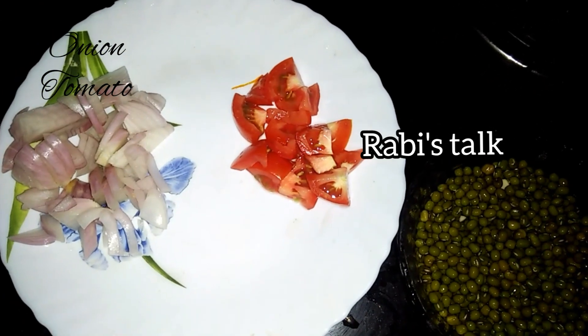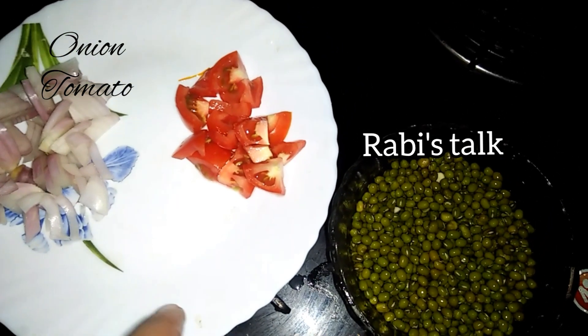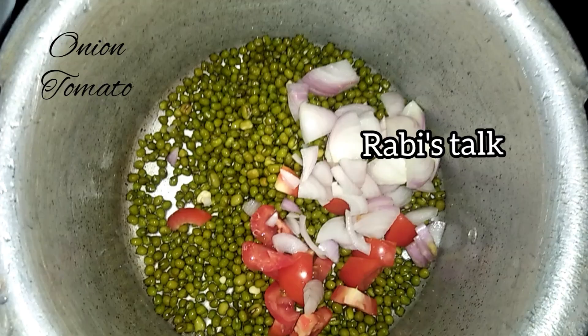We have a small curry here. You can use a curry — it's optional. You can use it.